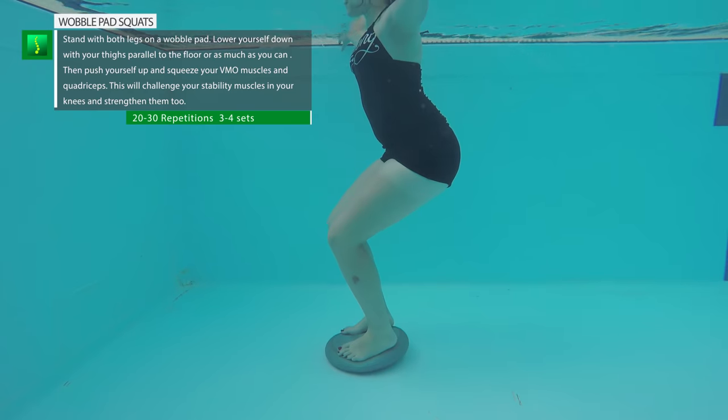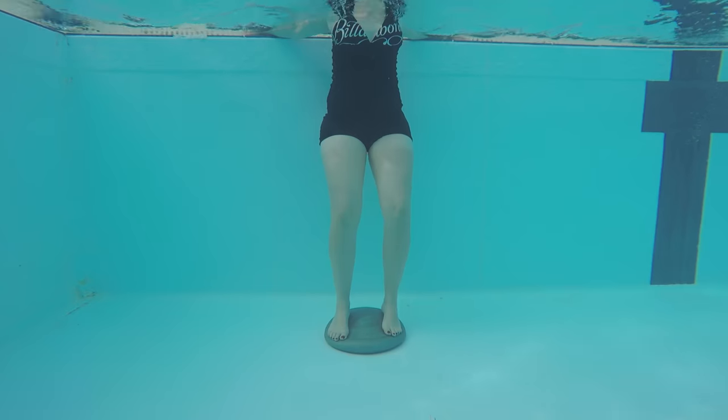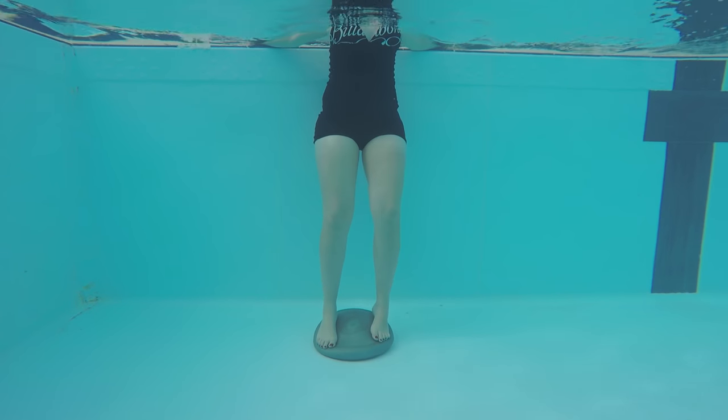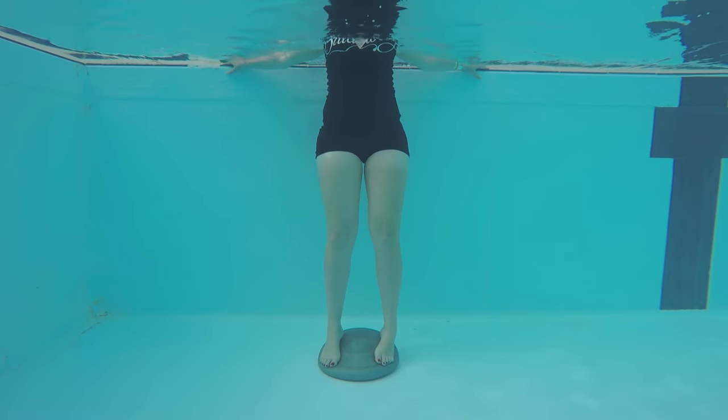Squats on the wobble pad: stand on the wobble pad and try to squat to the point where your thighs are almost parallel to the floor. If you can't, just go as low as possible. This will work on proprioception, stability, and strength, and is fantastic for post-surgery or knee injuries.